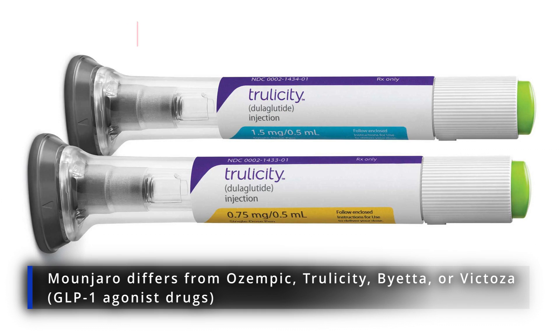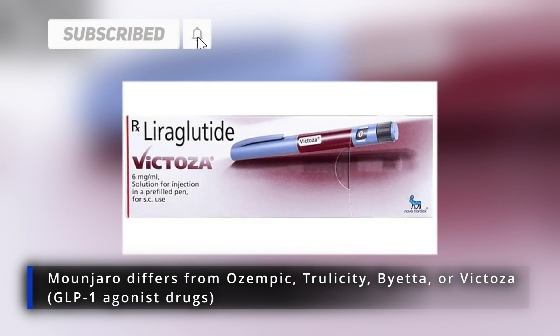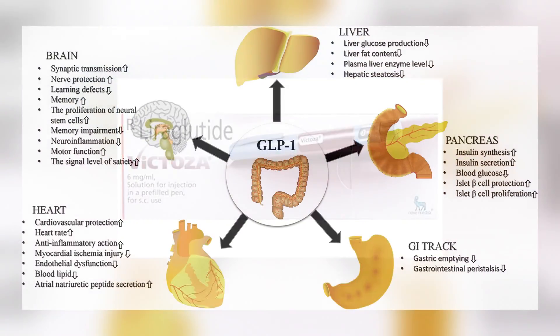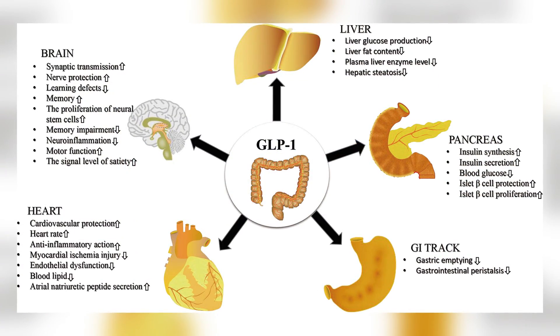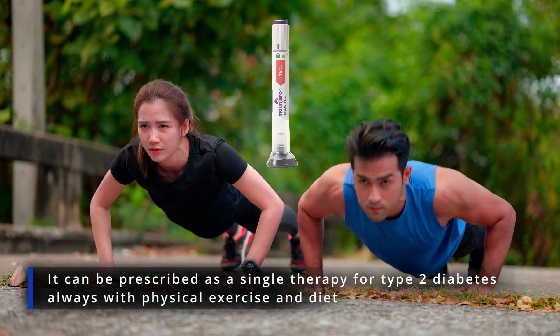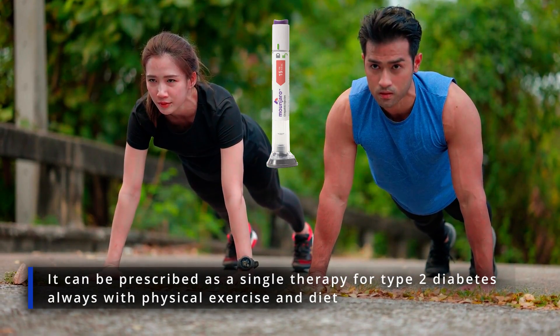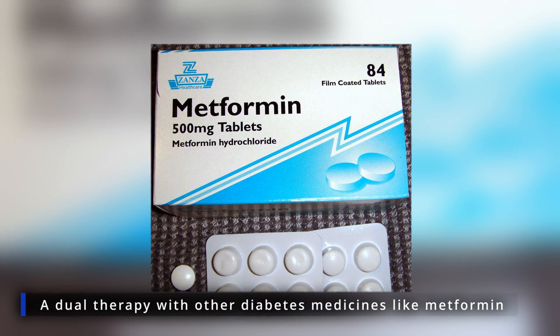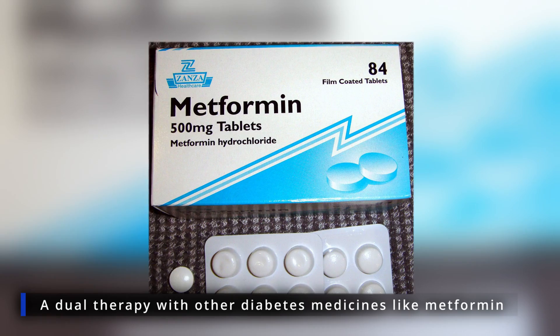Monjaro differs from other type 2 diabetes injections like Ozempic, Trulicity, Byetta, or Victoza, which are GLP-1 agonist drugs that only act on GLP-1 receptors, not GIP receptors. It can be prescribed as a single therapy for type 2 diabetes — always with physical exercise and diet — or as a dual therapy with other diabetes medicines like metformin.